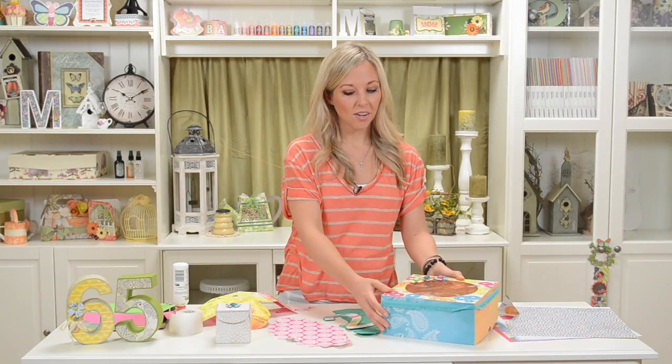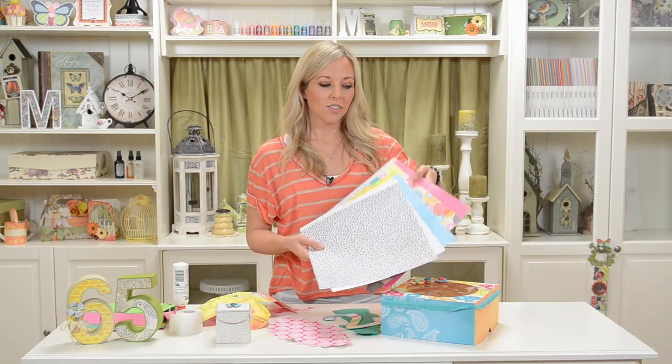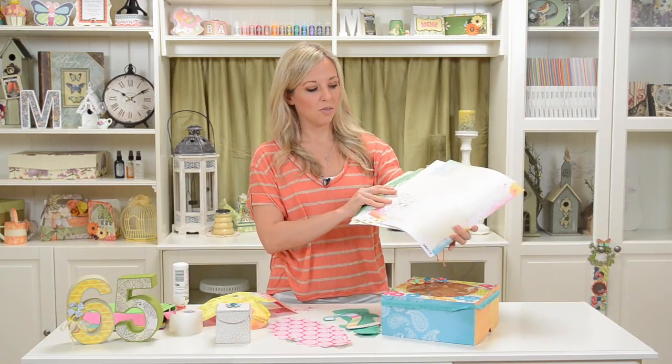I have all my pieces cut out of this really cool paper, which is by American Crafts — it's the Amy Tangerine Sketchbook Collection. I chose it because it's really colorful and really happy and fun. These are just the pieces I have left; I pretty much used it all up. It's real cute and fun, colorful.